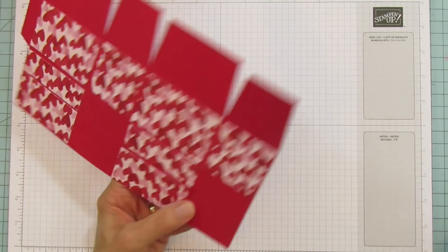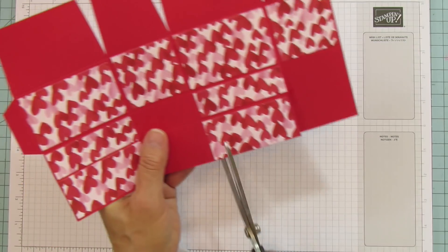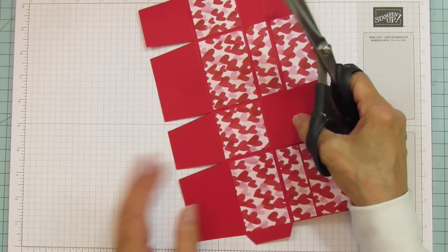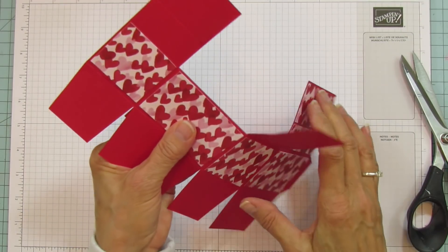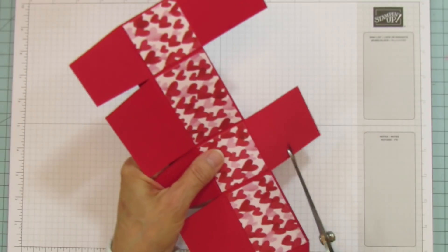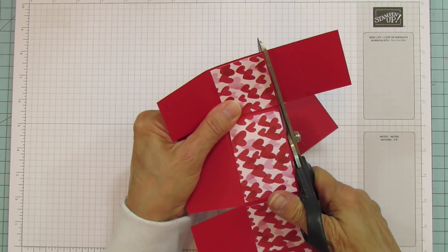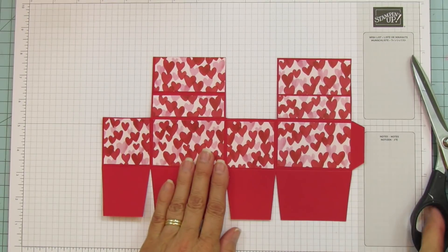On this side we are cutting down each one of these, and we're cutting off this one. When you do that you might want to fold these back — it's so much easier. We're going to cut this one and that one off, do the same on the other side, and then you're left with this.